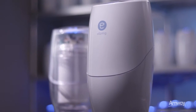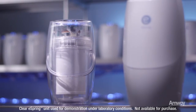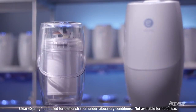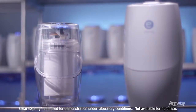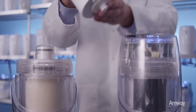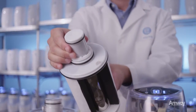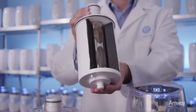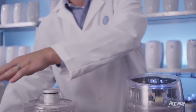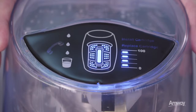Let's take a look inside the eSpring water treatment system to watch the smart chip at work. We'll demonstrate using this test unit with a clear outer shell and a cutaway cartridge. Each new cartridge comes with pre-programmed life for both the carbon filter and the ultraviolet lamp. The smart chip inside the cartridge receives information from the eSpring system's electronic monitor, which keeps track of both time and water usage to provide a true indication of remaining cartridge life.